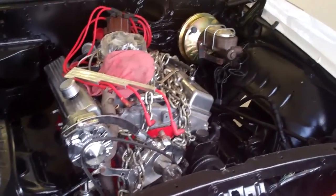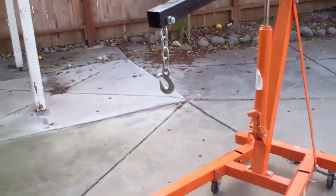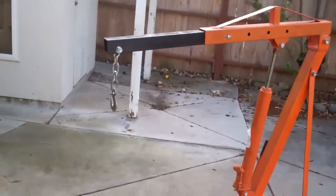I got the engine back in there. I had a hard time because that cheap cherry picker is not long enough.